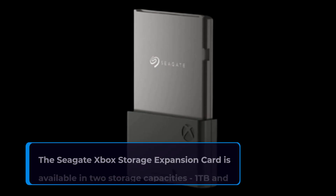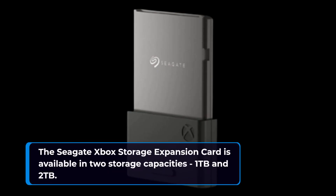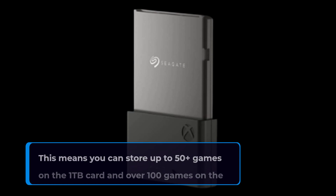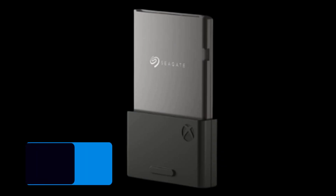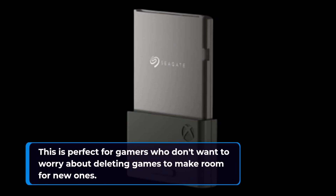The Seagate Xbox Storage Expansion Card is available in two storage capacities: 1TB and 2TB. This means you can store up to 50 plus games on the 1TB card and over 100 games on the 2TB card. This is perfect for gamers who don't want to worry about deleting games to make room for new ones.